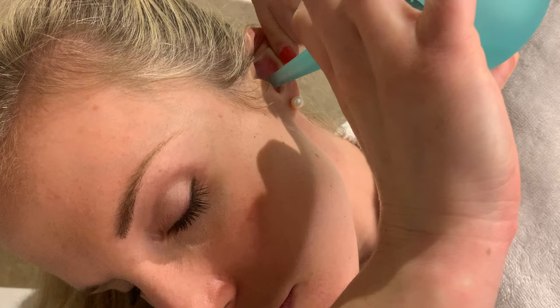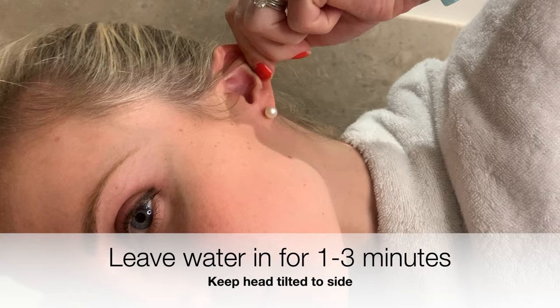You want to hold the nozzle inside the ear canal but not put it in too deeply, and then gently squirt the water from the bulb syringe into the ear. You can gently squirt more bulb syringes into the ear if required.